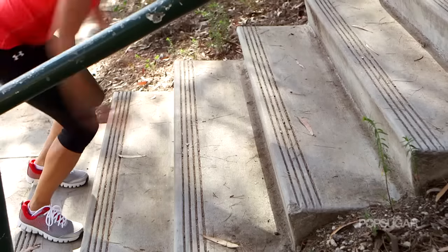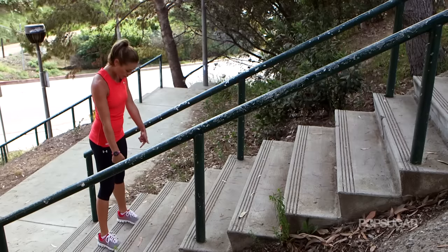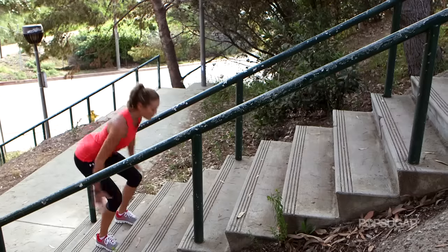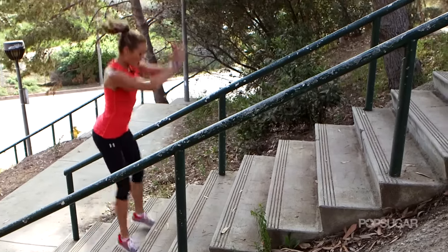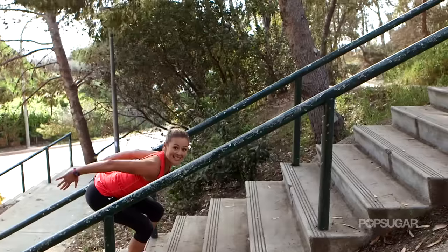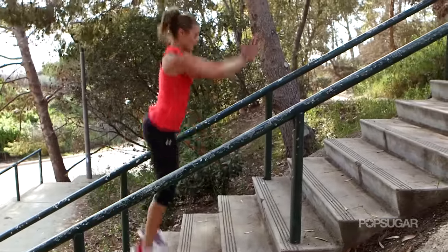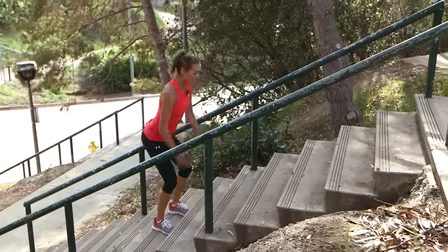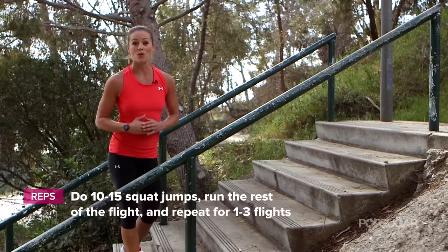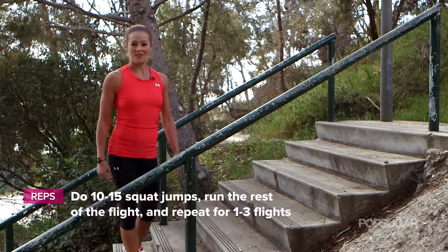Now this is the most challenging move. Start with your feet about shoulder-width apart. You're going to leave both feet at the same time — after that squat jump, explode up to the next stair. You want to land gently into that squat, so don't land with straight legs. Absorb the shock of that jump all the way to the top. Get about 10 to 15 squat jumps and then run the rest of the flight.